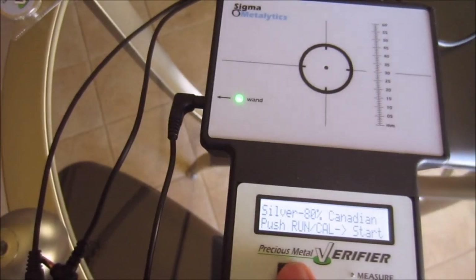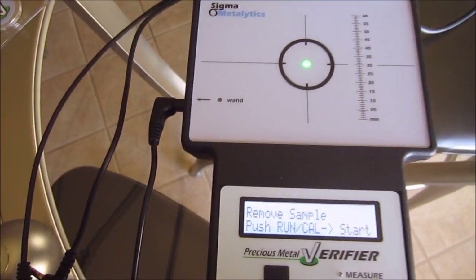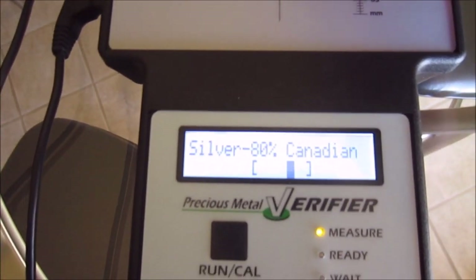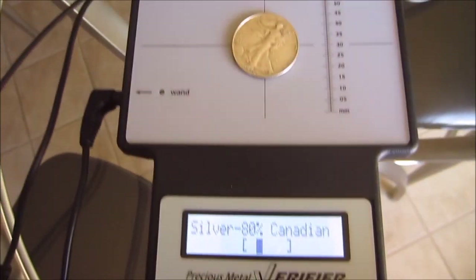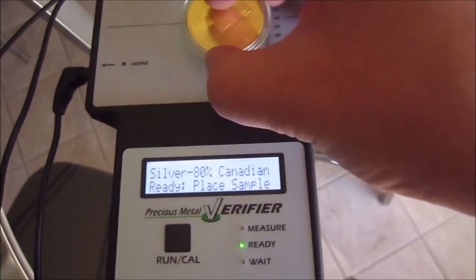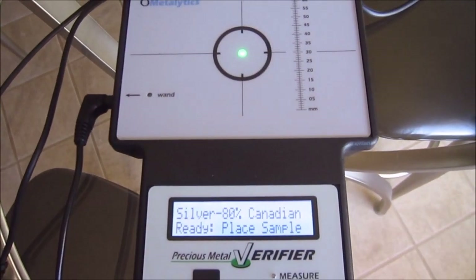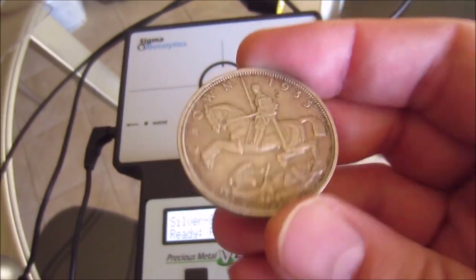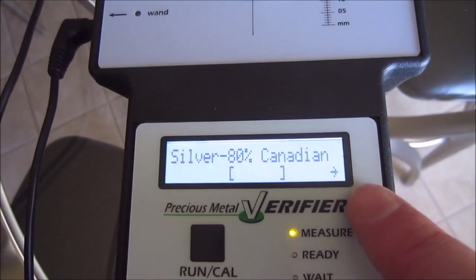On to 80% Canadian silver. Back to the main sensor, press start, and placing an 80% quarter — there we go, it reads good. I noticed that a coin of slightly higher purity will still fall within those bands. Testing 999 silver on the 80% setting, it reads way out of band — on the high side. Testing a 50% silver 1935 crown I got from CCT — it's definitely not reading as 80% silver.